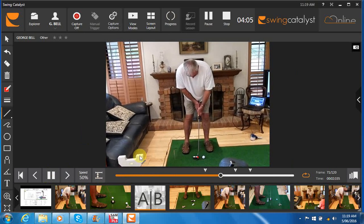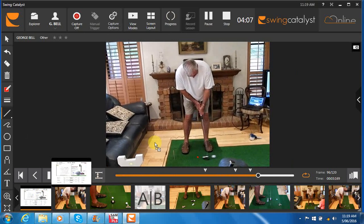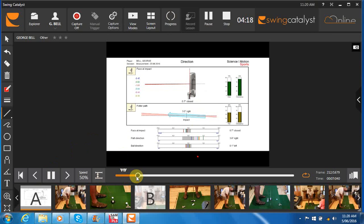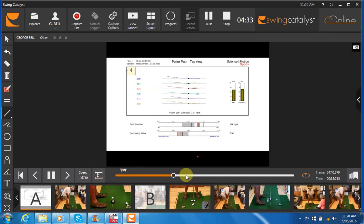Let's have a look at the SAM PuttLab results. At address you actually aim the putter face really well at only 0.6 degrees open, and with very high consistency. Then you came back with the face a little bit closed, so there's a change in face from address to impact. This change means the face is going to be closed, which requires the stroke path to turn a little bit out — from in to out — to compensate if you're going to get reasonable results.